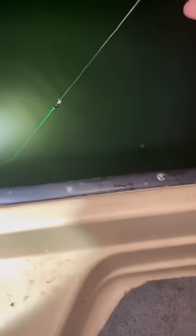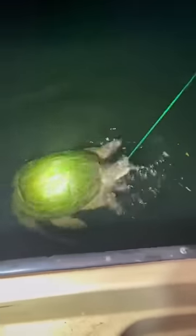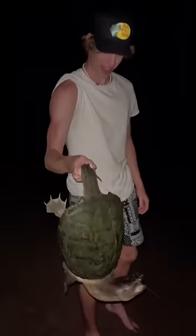This is part two of going jug fishing with my friends. In the last part we threw them out, but now we're going to check them. On the very first jug, just take a look at what was at the end of the line — we brought this big boy back to land and got him unhooked and released.